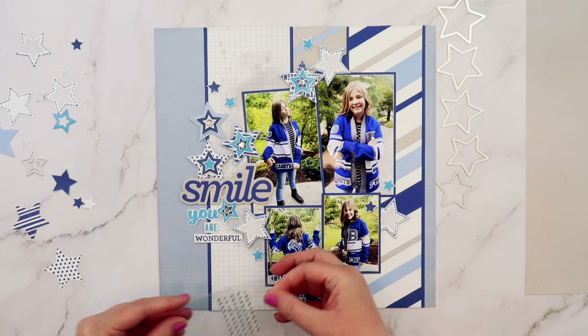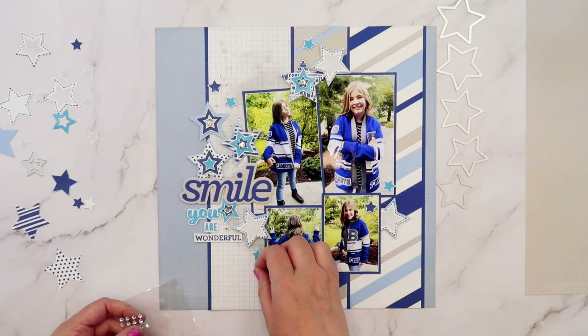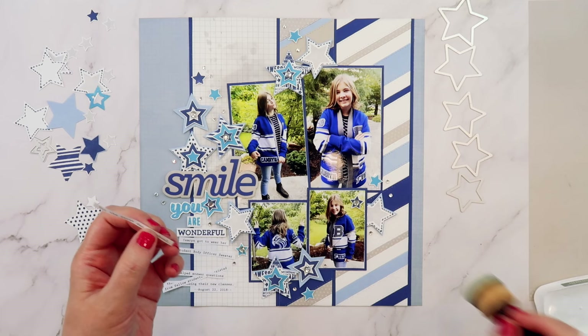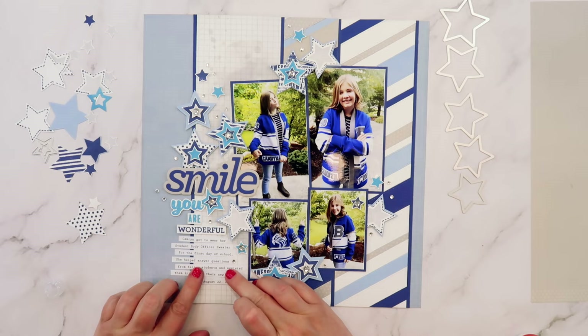Now that I have this cascade of stars going across my page, I'm coming back to add some clear gems as accents. I've added medium clear gems to the larger layered stars and now I'm interspersing tiny gems in the little spaces in between to fill things in and make it feel connected. In addition to the stars, the stamp set also includes several phrases — I fussy cut one out that says 'You are wonderful' to go along with my title, and I really like how that looks.